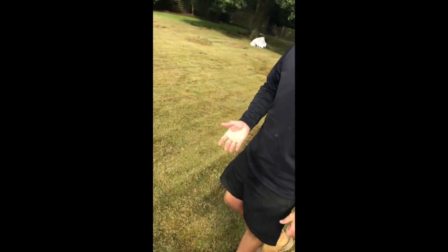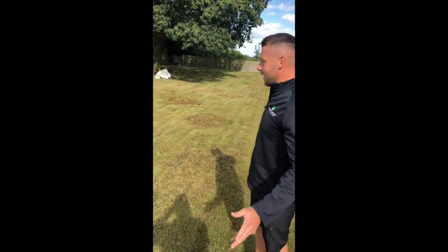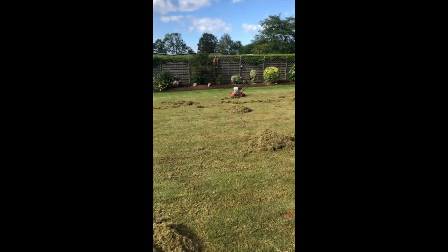Scarification also helps remove moss that's built up in the plant. As you can see, this area has all been scarified. So now I'm going to rake up the debris and place it over on the compost heap.